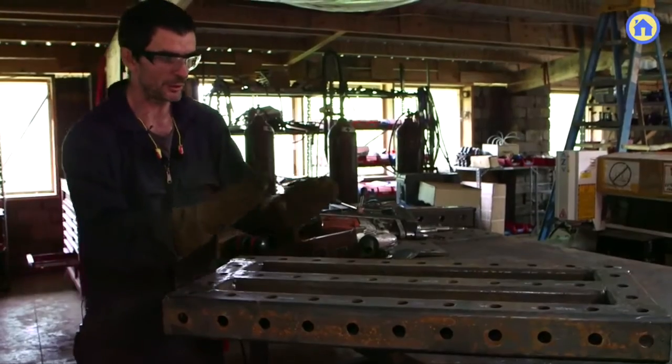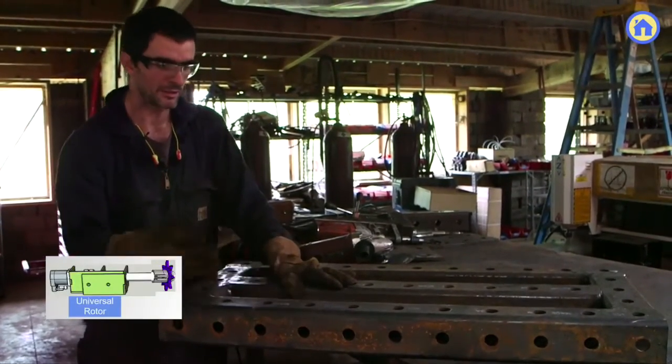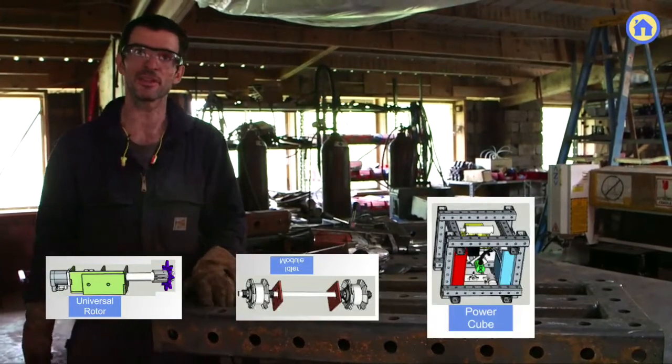This is the base upon which the universal rotors attach, the idlers attach to that, and a power cube sits on top of that.